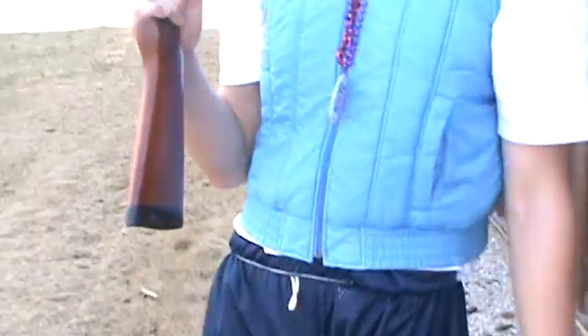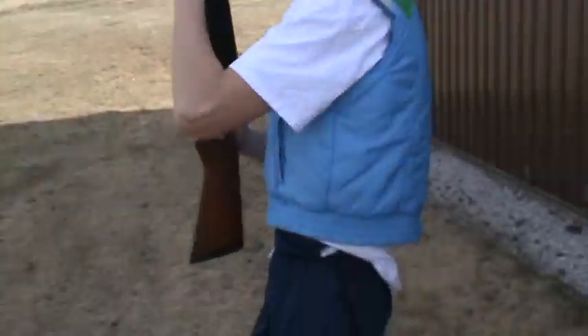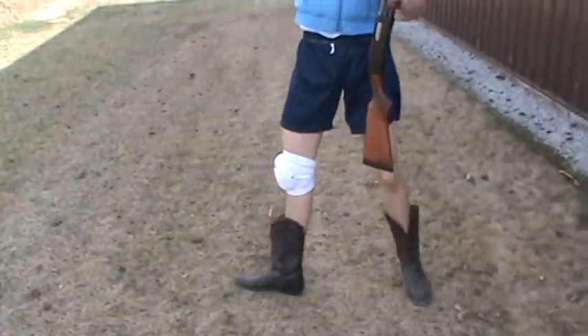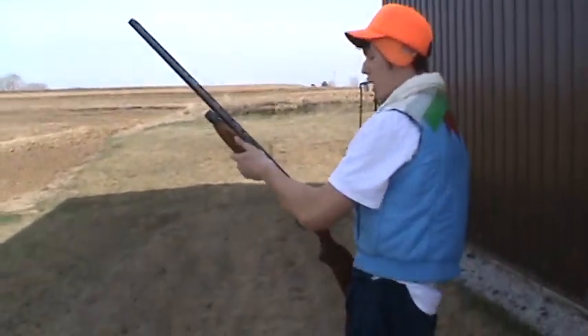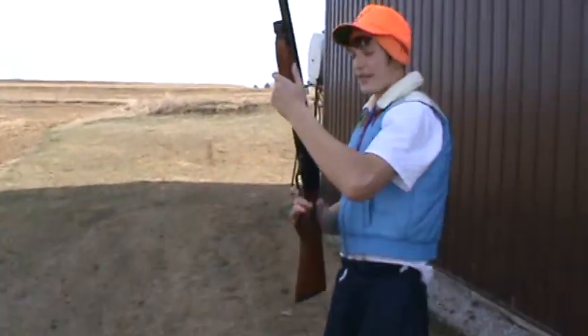I am going to demonstrate the improper way to shoot a shotgun. You are not going to want to be all loose and doing all this — that's inappropriate. You are going to want to be sturdy. If you are not sturdy, this is what is going to happen.